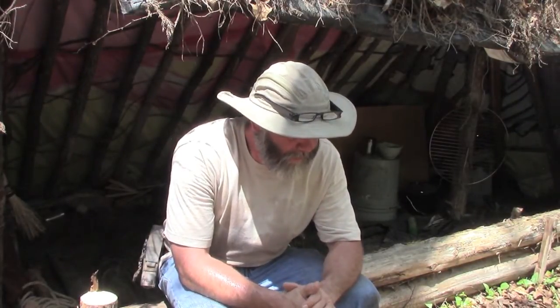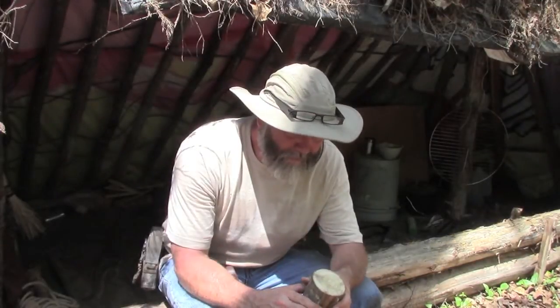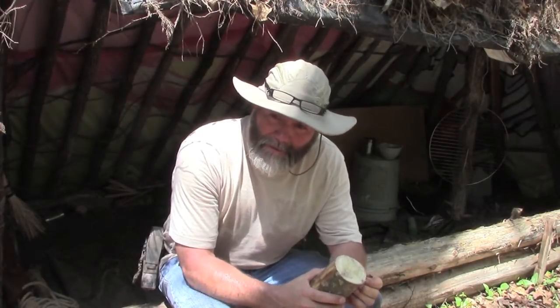Hi folks, this is Todd with Survival Sherpa. It's been a while since I've been on YouTube and made any videos, so I thought I'd come out today to my shelter and do a little burn and scrape to make a container for the folks who keep up with me on YouTube, my blog, and other social media.